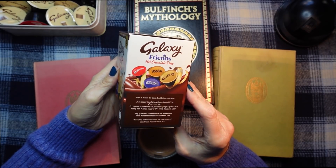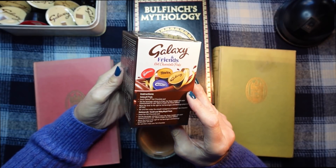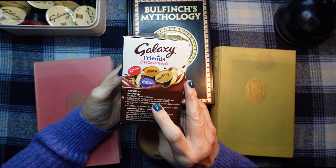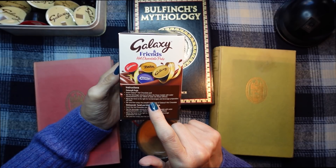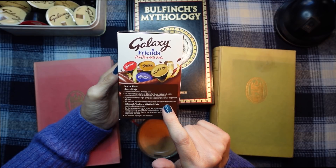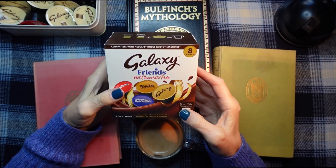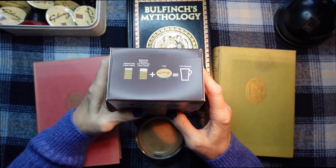Let's have a look at the back of this packet. We won't bother reading the calories — it's too depressing. Instructions: Insert the Galaxy Hot Chocolate pod, set the beverage volume to six bars — I haven't got a model which has bars on it, so you just have to guess — move the lever to the right for beverages and beverage preparation will start. Stir and then enjoy the smooth indulgence of Galaxy Hot Chocolate. So it's one pod equals one drink. Really nice.